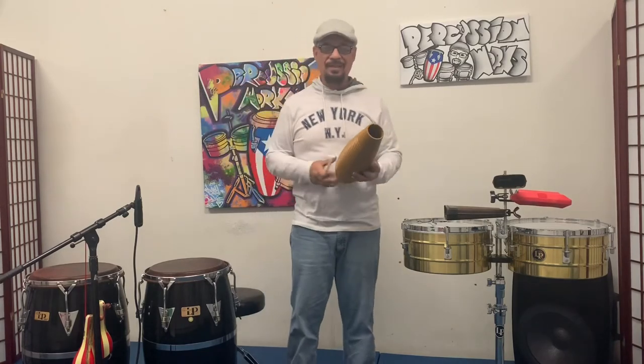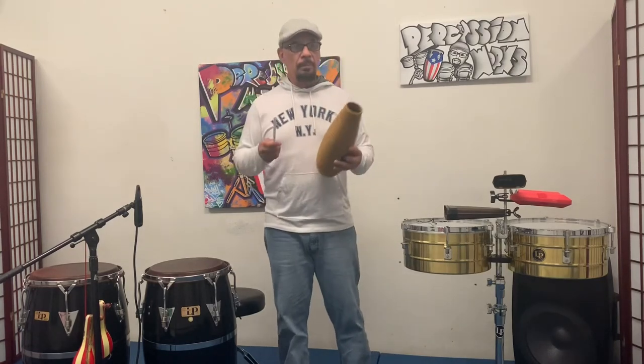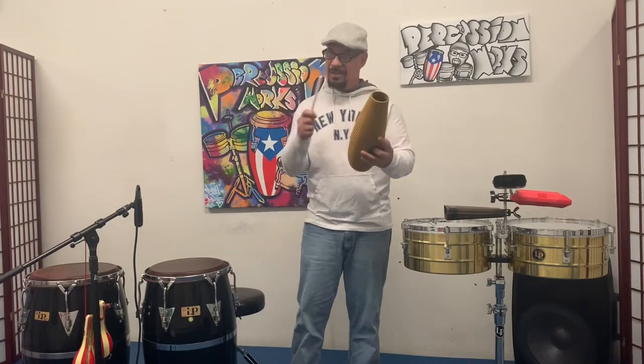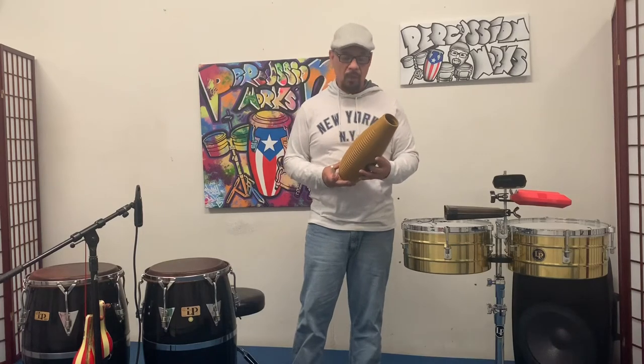Always count it. I always like to count, because any instrument you play, get into the habit of counting. If you play with a band leader and he has a chart for you, even if you don't know how to read the chart, you can at least count the measures until the next section comes. It really, really helps.